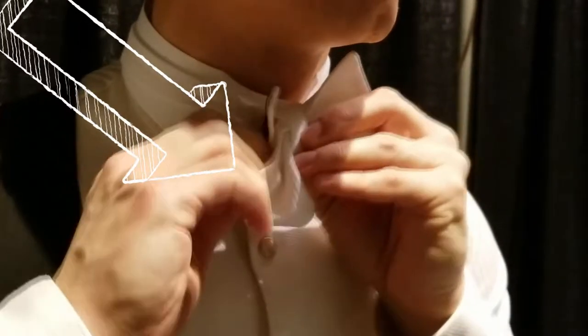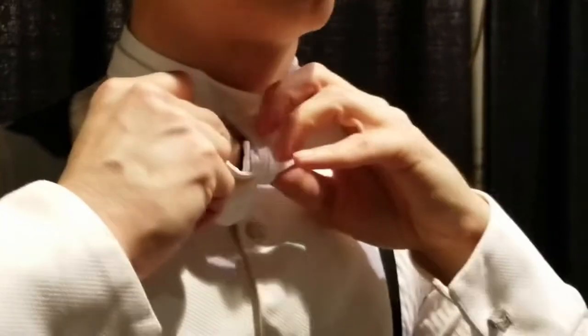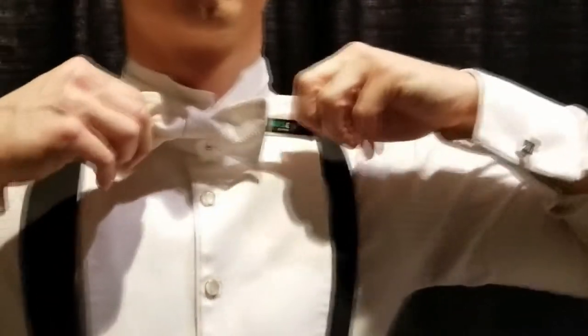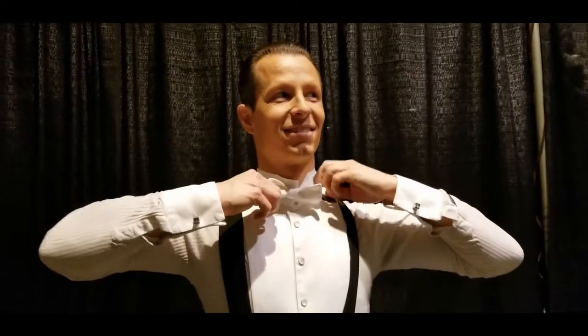And through the knot, to the left. Then with my left hand, I pull it through, holding the right side of the bow tie. Make it nice and tight. Form the bow to make it look the way you want, so that the knot is in the middle.